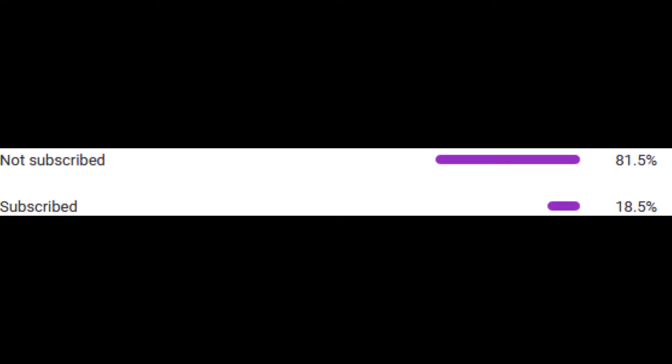I see you — you're not subscribed, but you're watching the videos anyway. So you need to subscribe, that's how this works. Roll the intro.